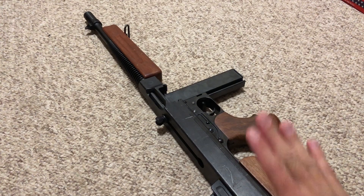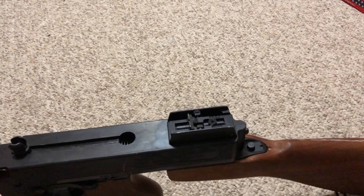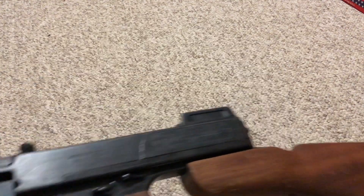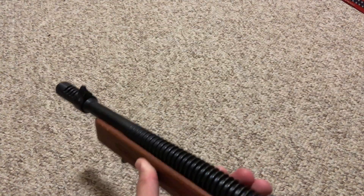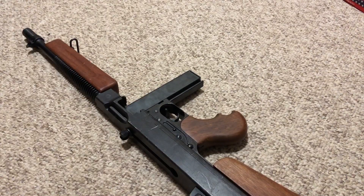Full steel and wood, made in Japan — no frills, just a really awesome piece of machinery. An exquisite Thompson. It has a steel barrel and an early-style Cutts compensator — the later style looks a bit different. This is more like a 1921 compensator.